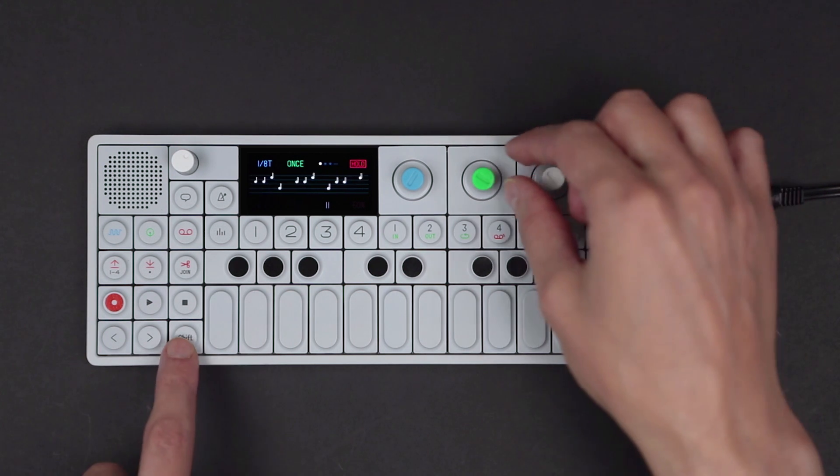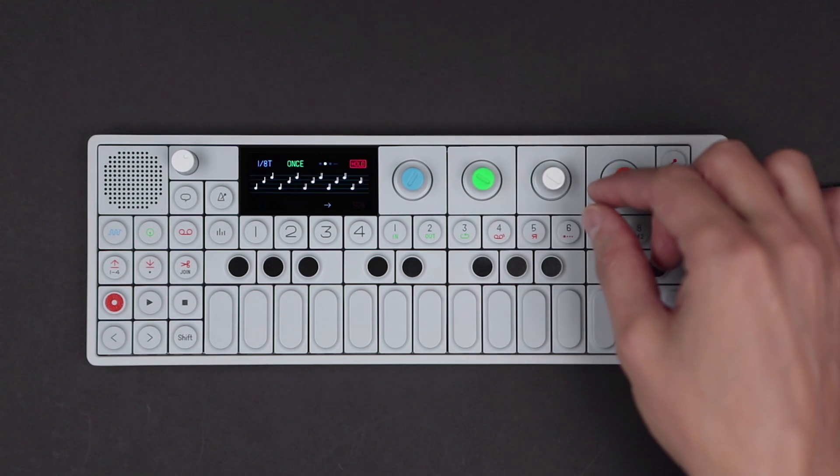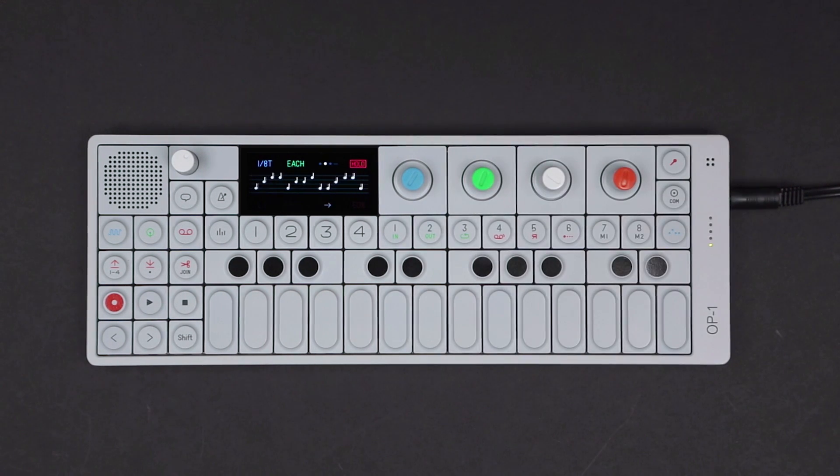Based on the setting, this is controlled by shift and white. Hold shift and turn the green encoder to change type, controlling which notes are added to your original chord.